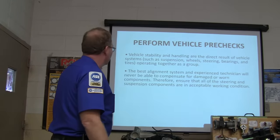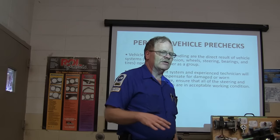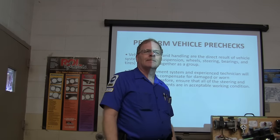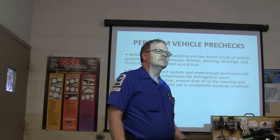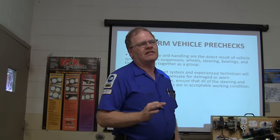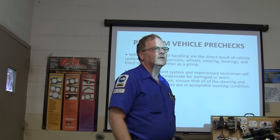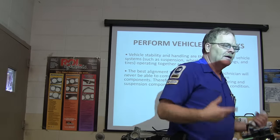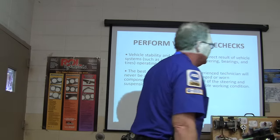You're going to look and ensure all the steering and suspension components are in good working condition. It's also ridiculous to do an alignment without checking the tire pressure first. Do you always check the tire pressure first? Always check the tire pressure first — that'll cost you 25 points off your final exam score if you don't. It's always the first thing you do.